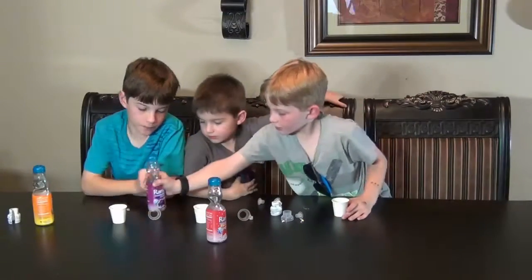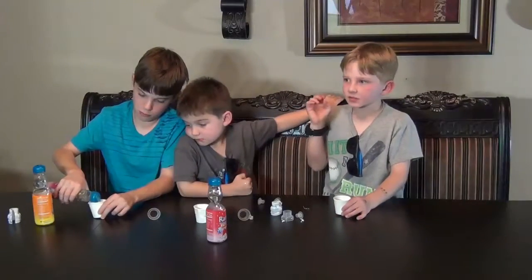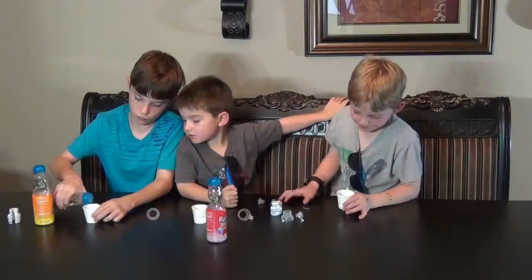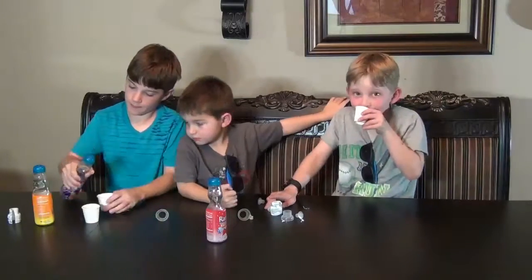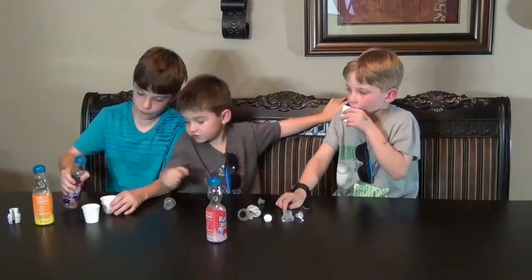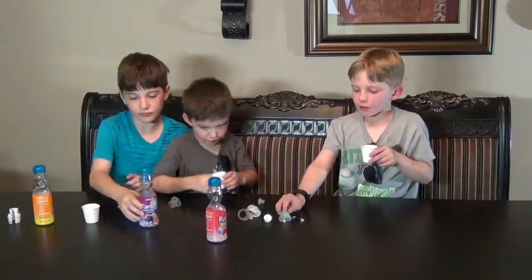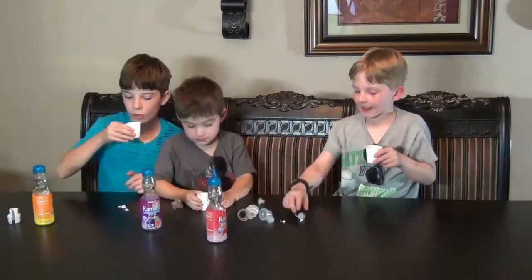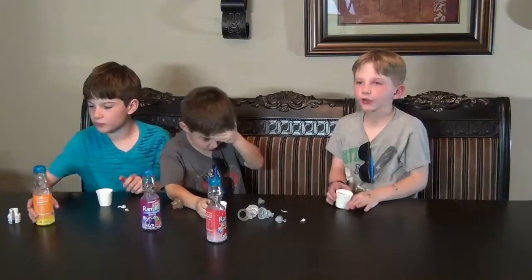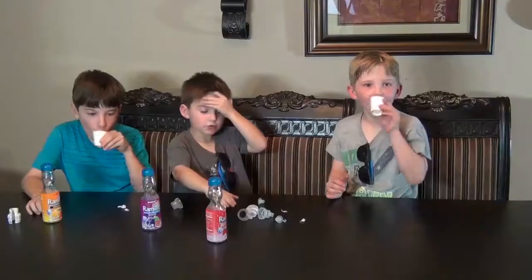There's more for me. Mix. Grape — whatever. It's good. The grape is... I review it. It's not that much really grape. Not the best.